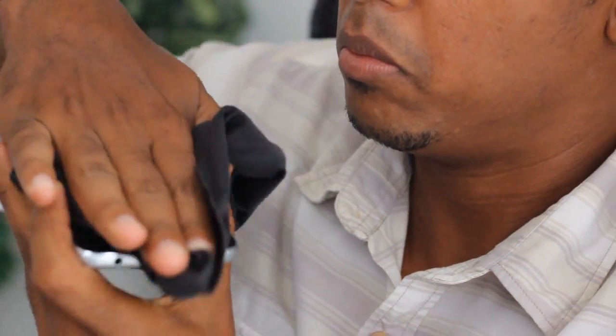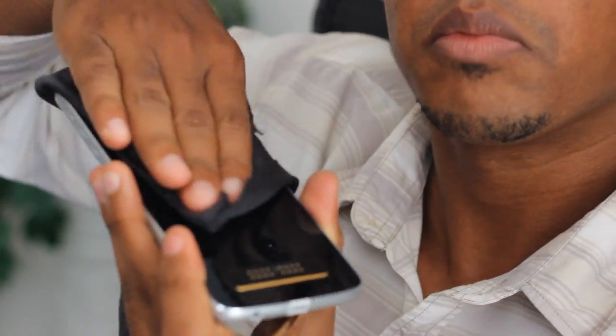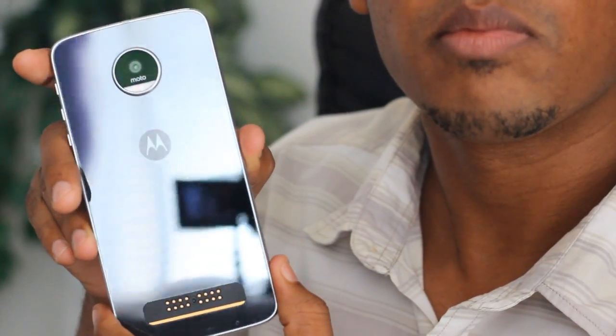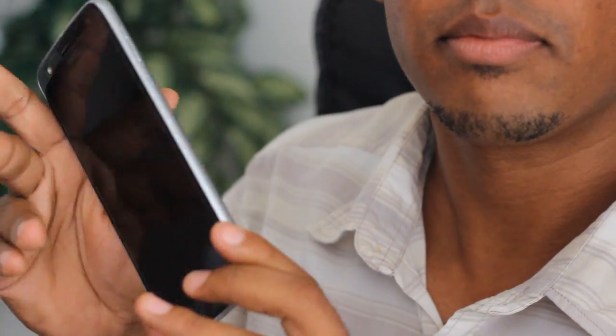Pois é, pessoal, porque esse daqui é o Moto Z Play, mas essa é uma versão especial, não é a versão que você compra aqui no Brasil. Essa aqui é a versão com 64GB de memória interna — eu tô falando do Moto Z Play, não é o Moto Z, aquele mais fininho e mais caro. Essa é a versão especial que veio da China, fornecida pra gente pela Gearbest.